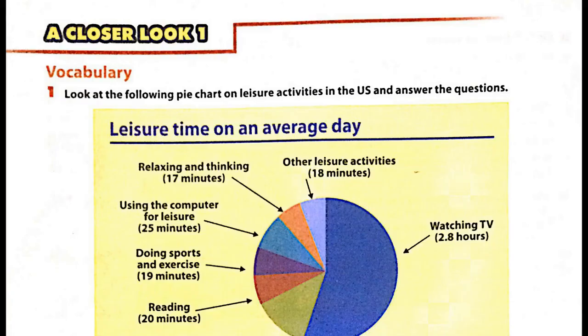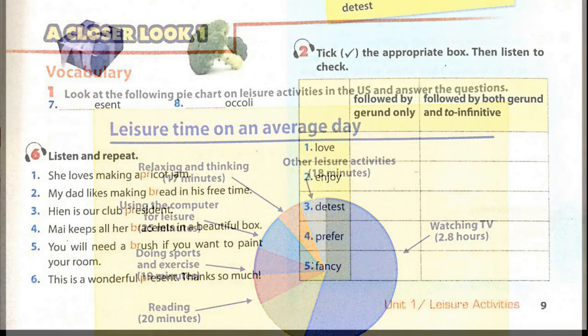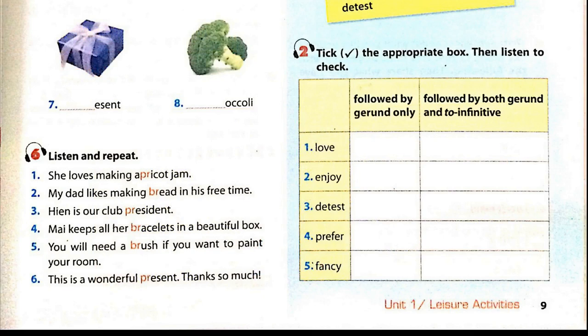Unit 1, Page 9. A Closer Look 1. Pronunciation. Activity 6: Listen and repeat. 1. She loves making apricot jam. 2. My dad likes making bread in his free time. 3. Hiyan is our club president. 4. My mum keeps all her bracelets in a beautiful box. 5. You will need a brush if you want to paint your room. 6. This is a wonderful present — thanks so much!